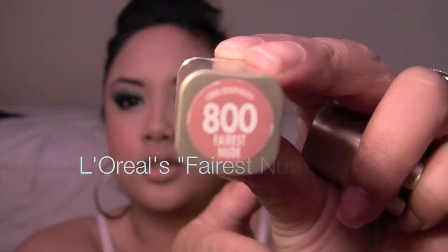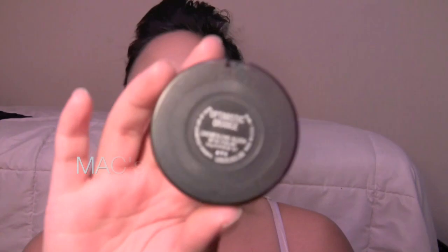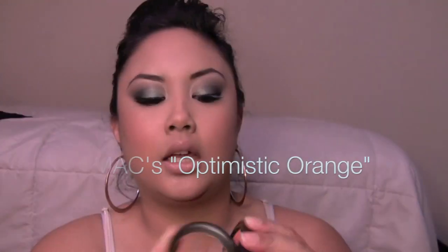I don't remember exactly what lashes I put on, but I think they were like Red Cherries or something. For my lipstick I just use L'Oreal's Ferris Nude — one of my favorites, it's just a nice nude shade. I don't wear any lip gloss, just chapstick and then this. I just wanted the lips a little more toned down because the rest of my eyes are a little more intense.